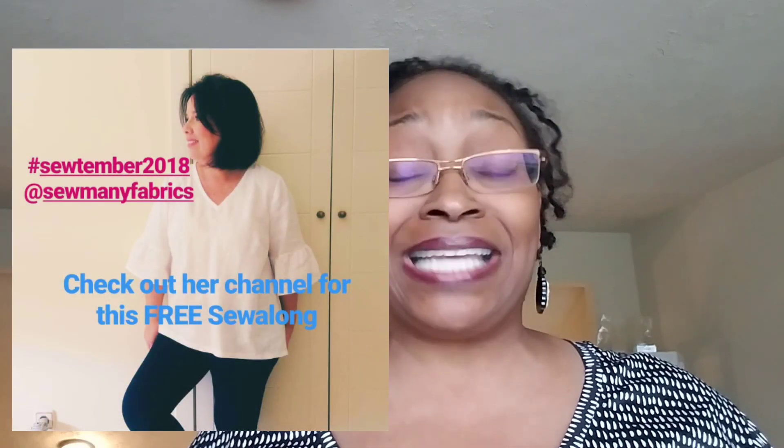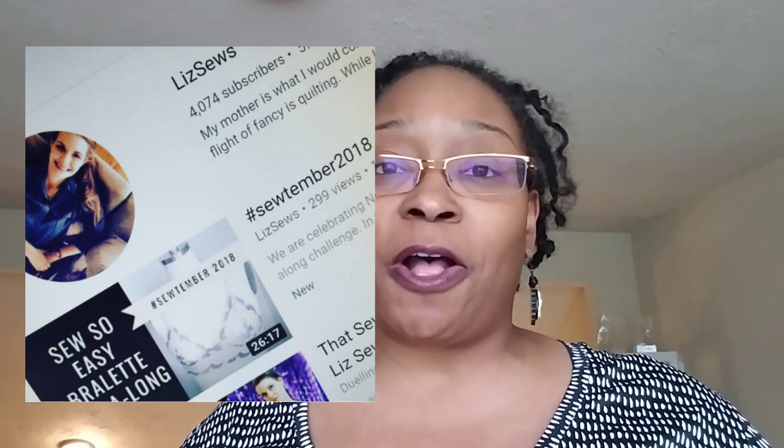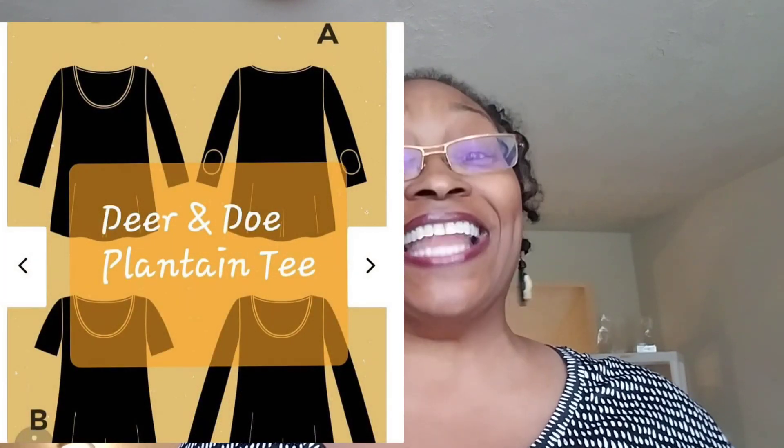We've pretty much brought you an entire wardrobe. Akram is bringing you a dress, Karina with Lifting Pins and Needles is bringing a skirt, Fanny is bringing the ruffled sleeve Peppermint Magazine top, Elizabeth Mathis is bringing the Megan Nelson panties, and Liz Sews is bringing the Sew So Easy Bralette. Not all of these may fit into your personal style plan, but there are some good tips you can pick up throughout all of the videos.